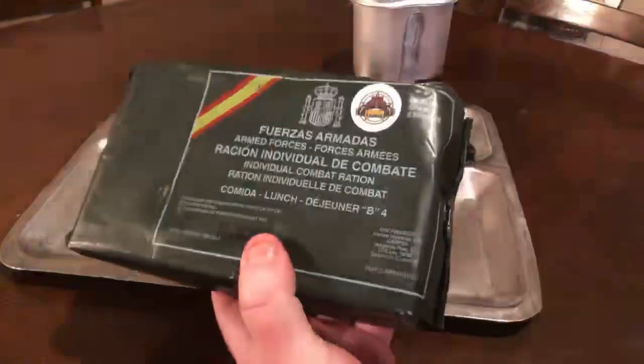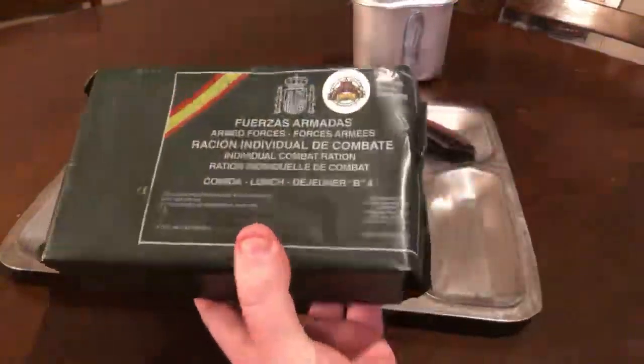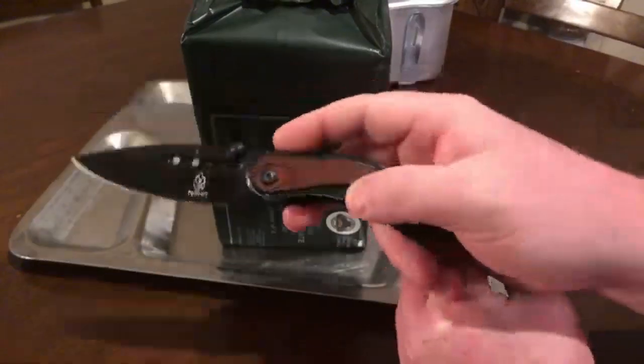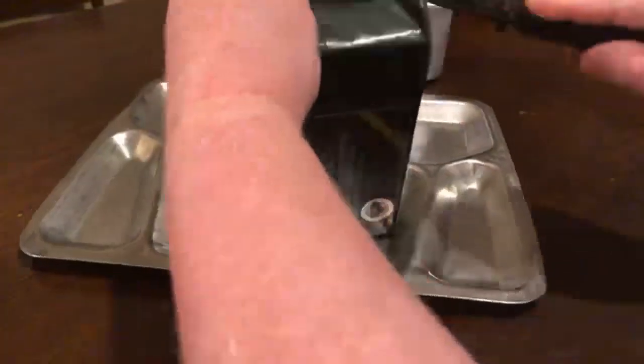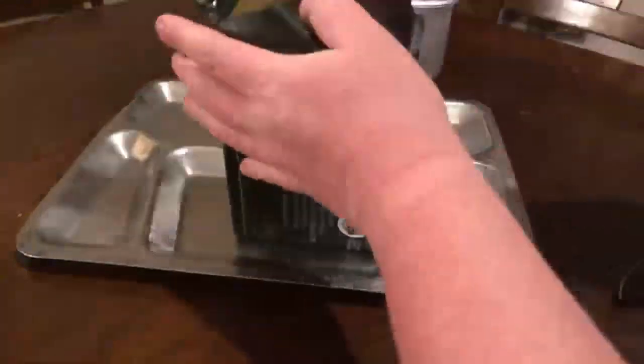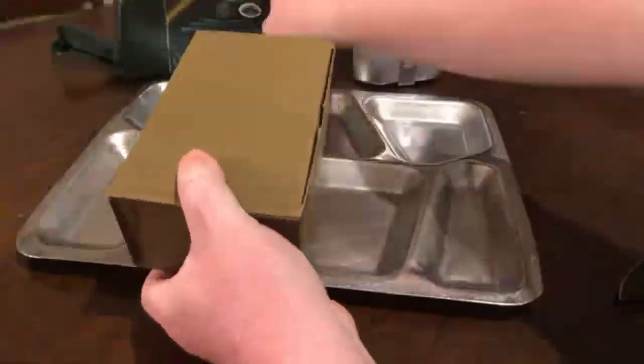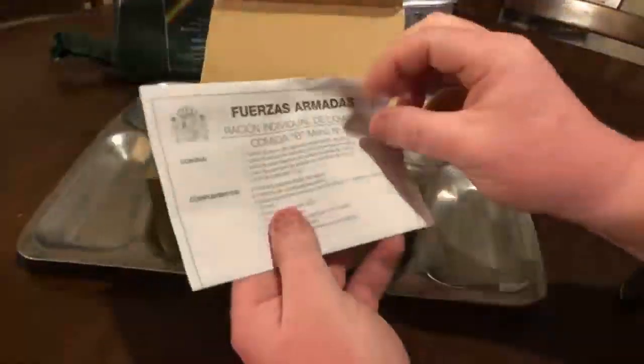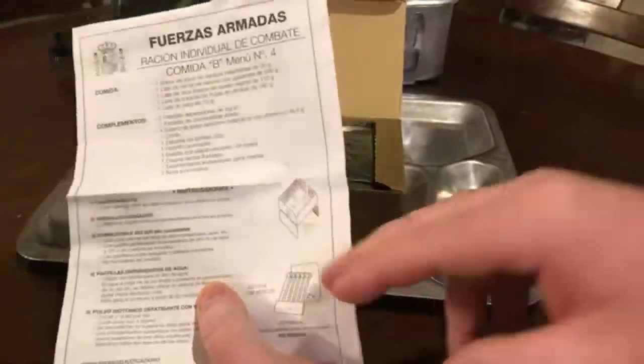You've got the Spain coat of arms here on the top, and it comes in a nice green bag. This ration weighs probably a good three pounds, so it's a pretty good-feeling ration. We're going to break into it with our Nathan's MRE knife. These are great — go check out Nathan's MRE, check out his channel. He has these available in his Amazon store — a very sharp knife you see me using in almost every video.